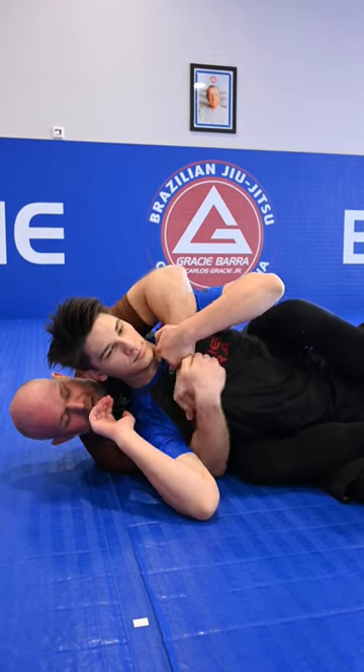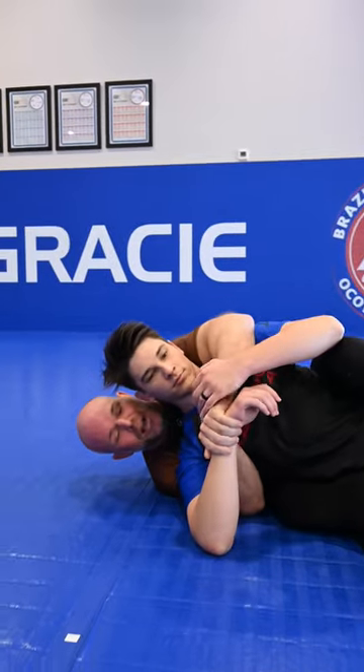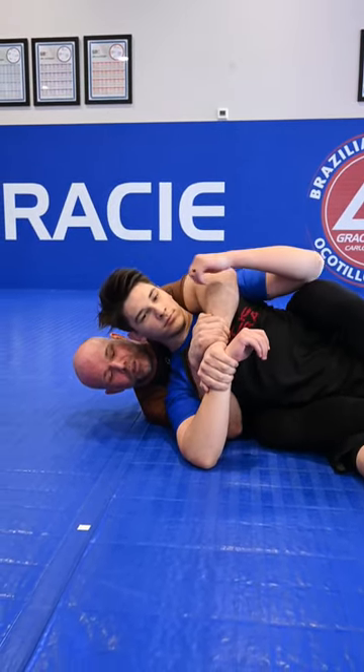So I have my seatbelt. I just like to grab with the opposite side — I like to grab his wrist, and then I'm going to grab my own wrist. So this is like a Kimura grip, Kimura control.